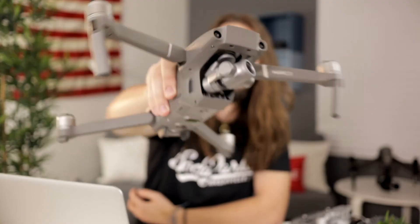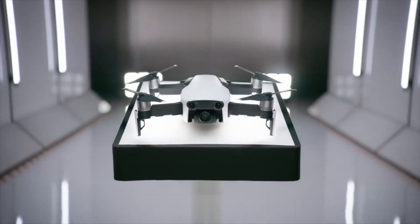Just so you're aware, I'm going to be using the Mavic 2 Zoom for this video. DJI drones are all fairly similar, so this video will help you even if you're learning on the DJI Mavic Air, Mavic Pro, or any other DJI drone like that.